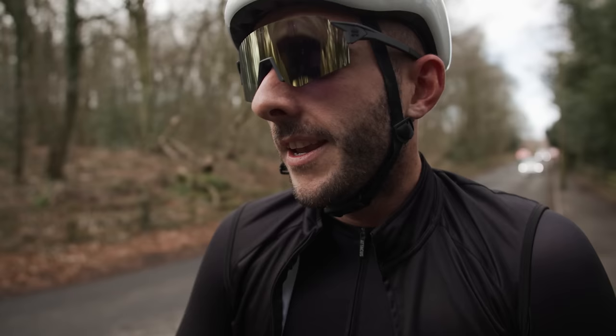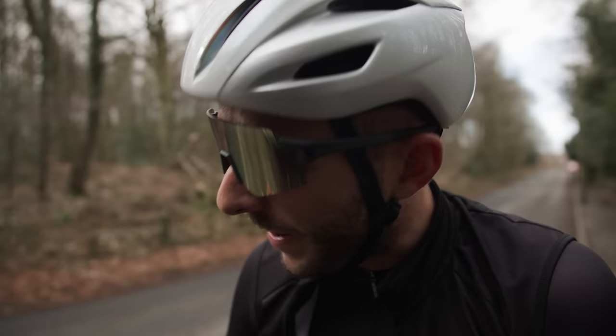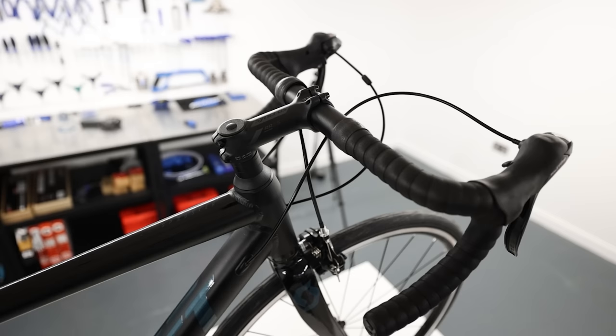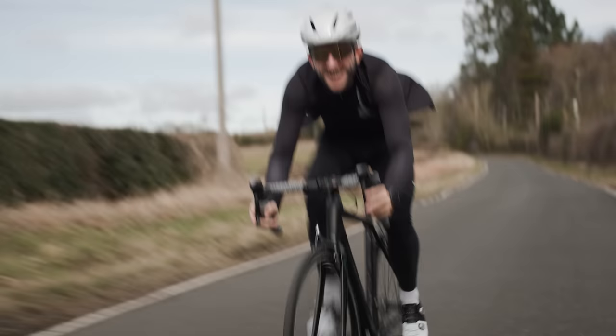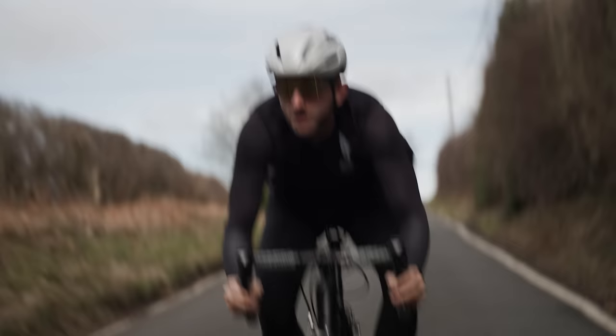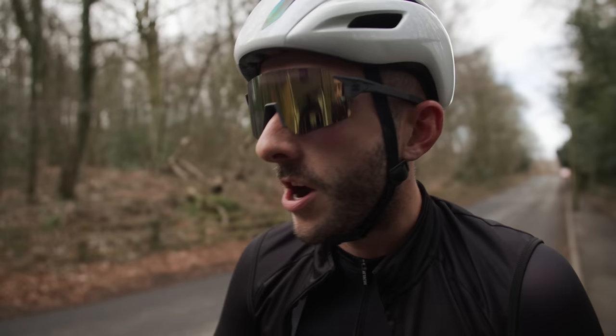Gear changes are so smooth — so smooth. But the levers — how they feel in your hands is just horrible. Plus you can't shift when you're in the drops because the button's too far away for your thumb to reach, unlike Campagnolo which has a nice button you can reach in the drops. You have to go like this. Annoying. It does shift really smoothly though.